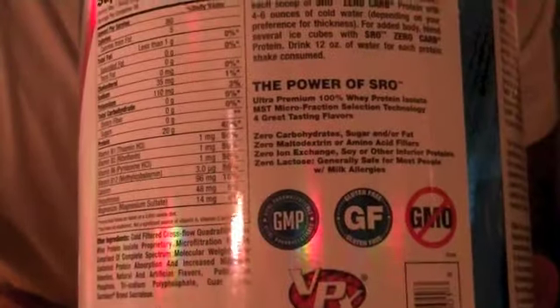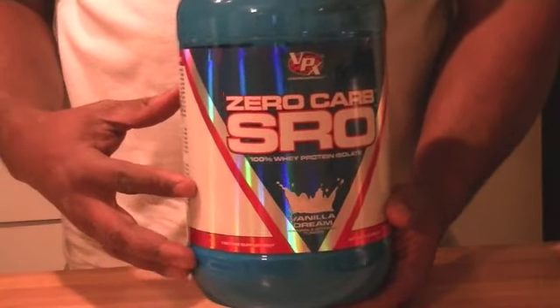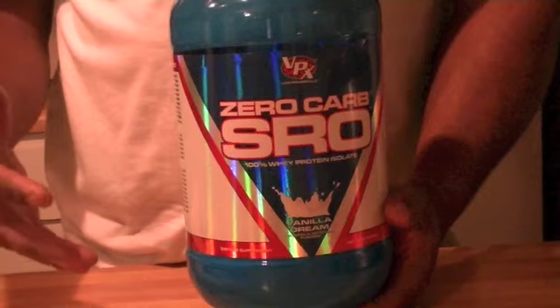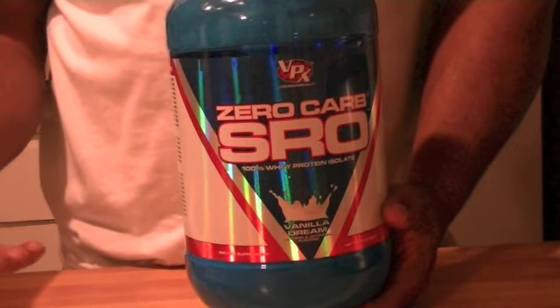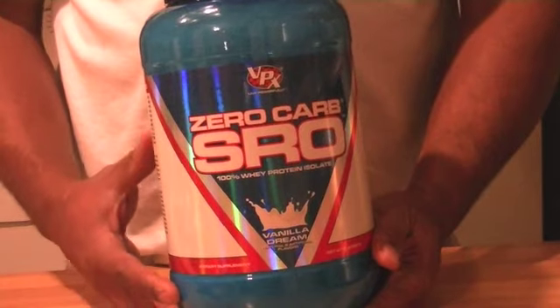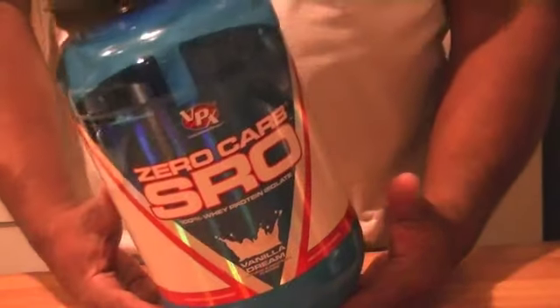Would I recommend this product? I've done videos comparing Dymatize and ISO 100 as well as Nature's Best Isopure, and if I had to choose between those three and this one, this would not be my pick. I'm just not sure what to say about it.